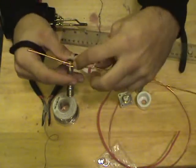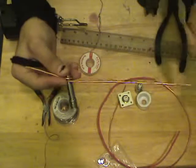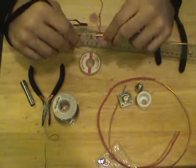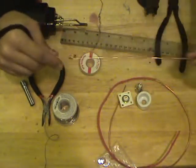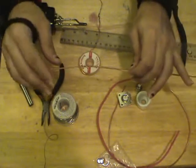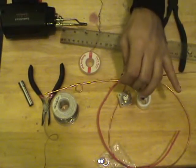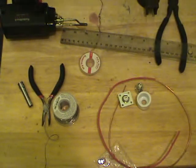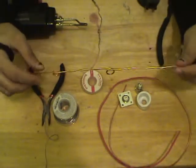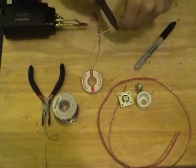We're going to measure off 91 and a half millimeters from this point to put another coil. Keeping in mind, keep the coils in the same direction — make sure they're either twisting clockwise or counterclockwise. Don't have them oppose each other; that could actually cause problems in the long run. I've got both coils put in place, and I've marked off almost 85 millimeters — between 83 and 85 mil — and I'm going to cut this scrap off.